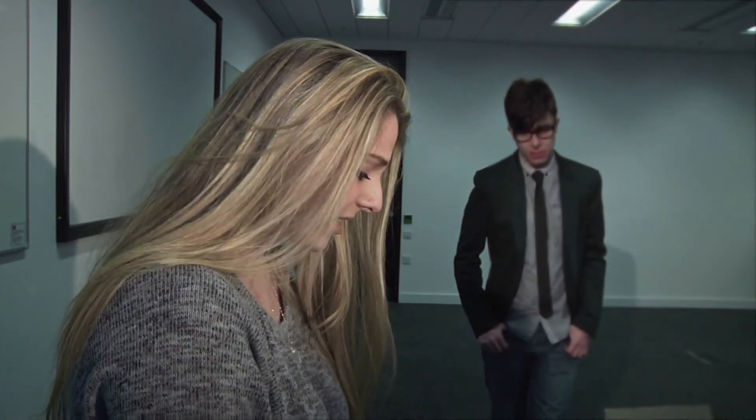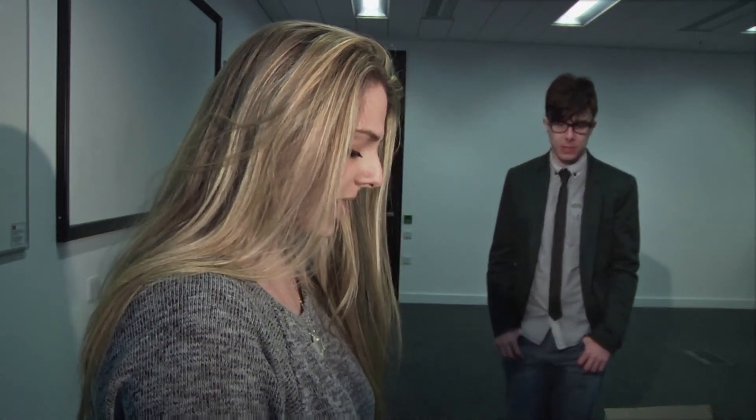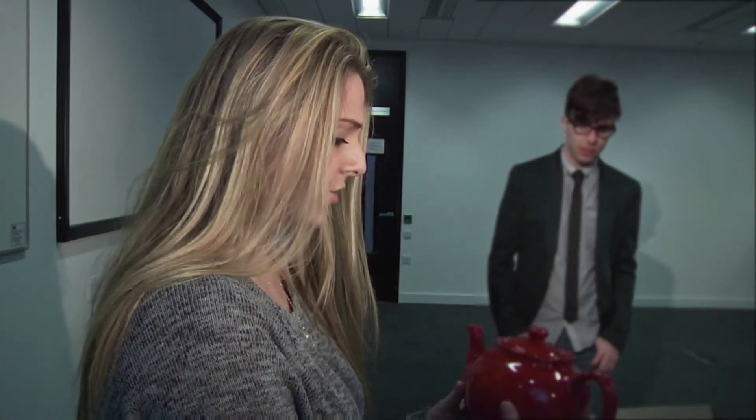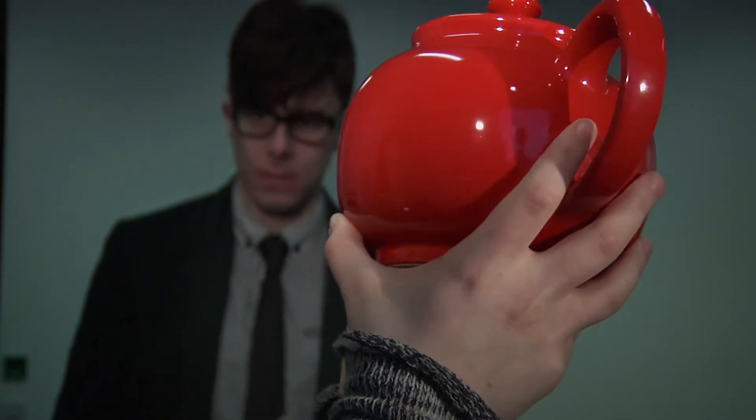These pots need more attention — the clay is all cracking. Well, I don't see how pouring tea over is going to help. Sometimes you need to look a little closer to see the true value of things. Like this one — it shines a little brighter in the light.